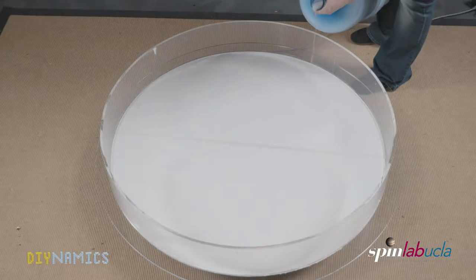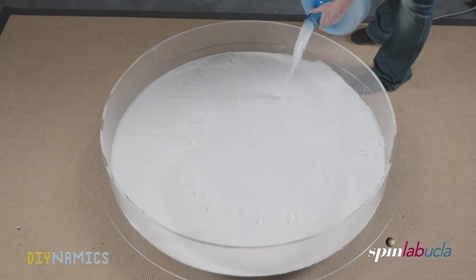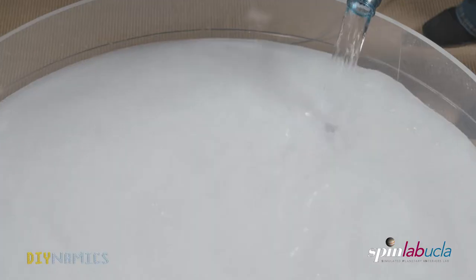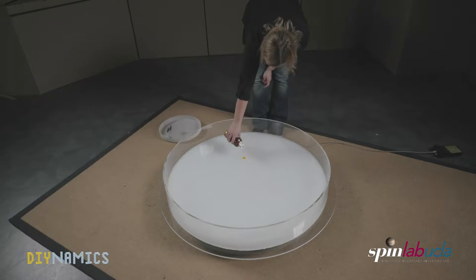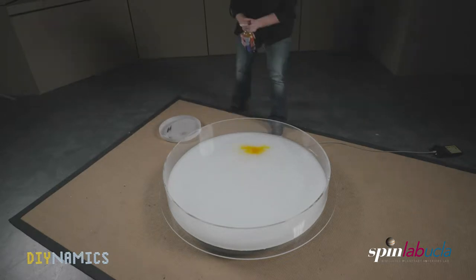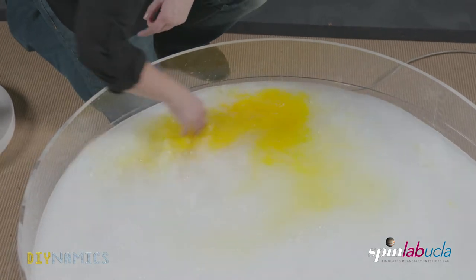Now we fill the tank with the previously prepared Barbasol mixture. We also add food coloring, which helps to enhance the contrast. Then we mix everything well so that the fluid has a homogeneous coloring.